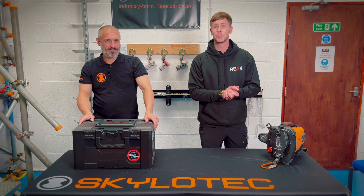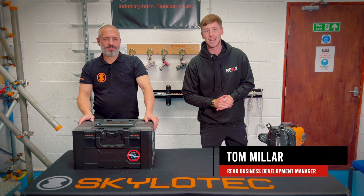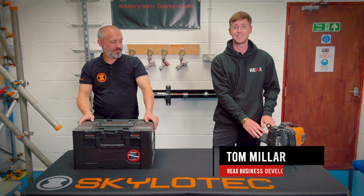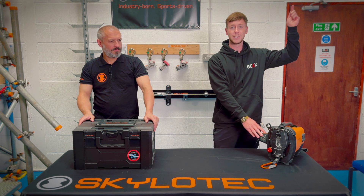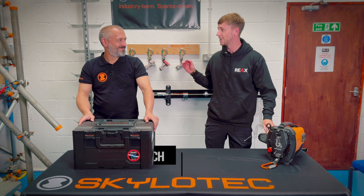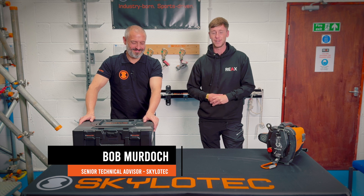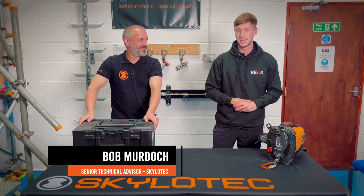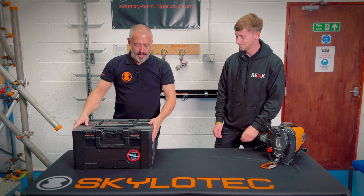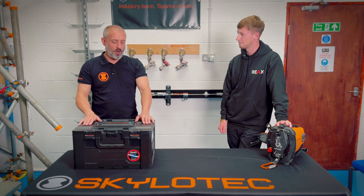Hello and welcome to another Skylitech masterclass video here at Reacts. Last time we brought you the Skylitech ACX video — we're going to put a link to that. To the right I've got the infamous Bob Murdoch, the technical sales advisor for Skylitech. So Bob, I can see you brought us something new today. Yeah, hi Tom. So the ICX — the newest power ascender from the Skylitech ACX-Safe range of products.